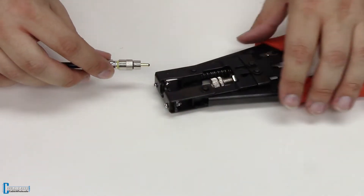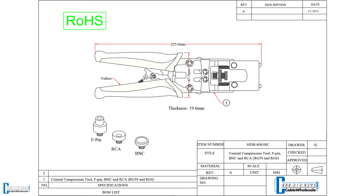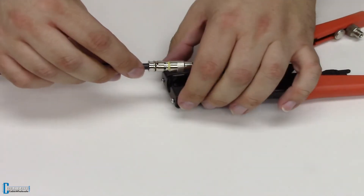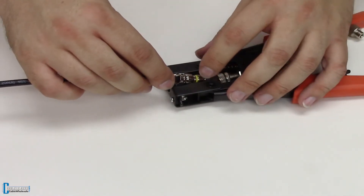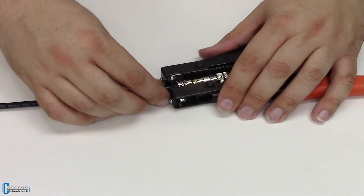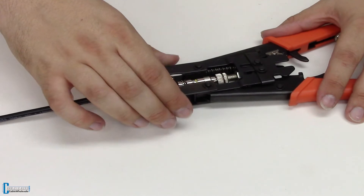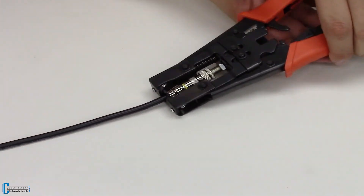Simply insert this into the compression tool. The compression tool comes with three dies — this is the RCA compression die right here, it's already screwed in. It also comes with a BNC or F pin, and if you would like to know how to properly compress those types of cables, you can refer to our links posted here. Just insert it right inside — there's a little hole for the conductor to go down into — and give it a little squeeze.